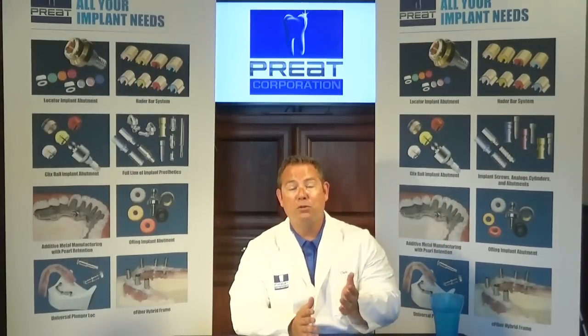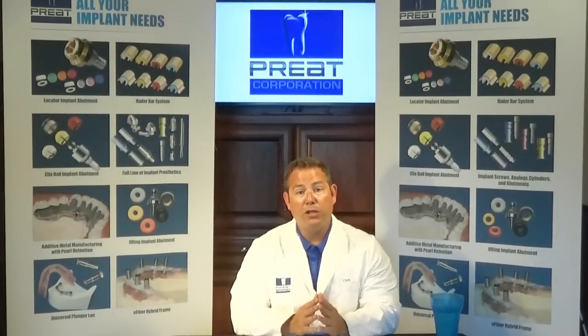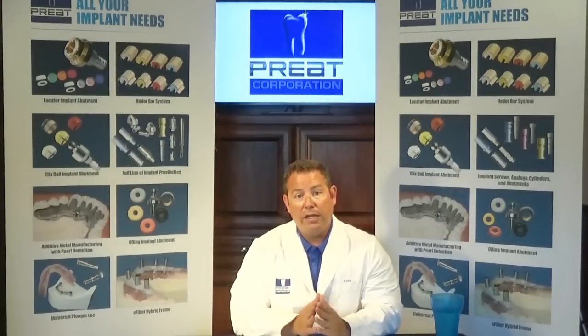In part two of "What Would You Do," we'll spend a little more time talking about different cases and in the maxilla — whether we should use a bar or whether we should use a stud. In particular, there was a fun case where the patient was converting from a fixed all-on-four style prosthesis and wanted to go to removable.